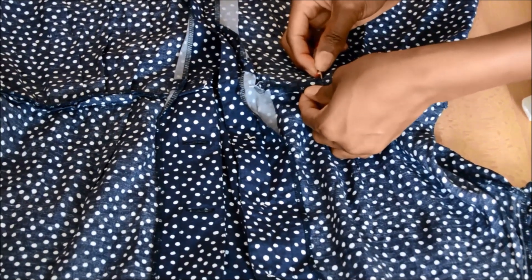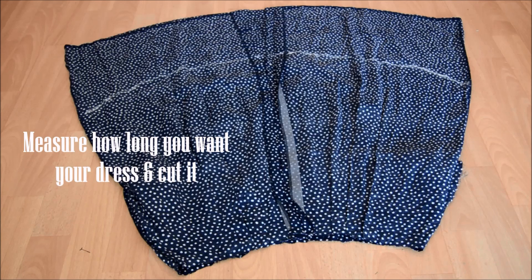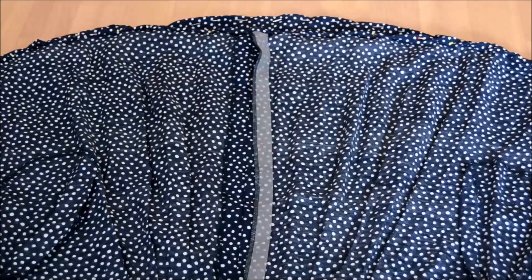After you are done, you just want to lay the lower part of the dress flat and measure how long you want the lower part of the dress to be. That's my measurement, and then you just want to go ahead and hem the skirt.